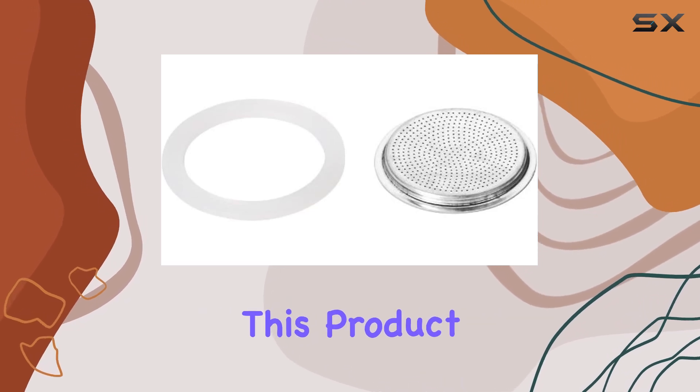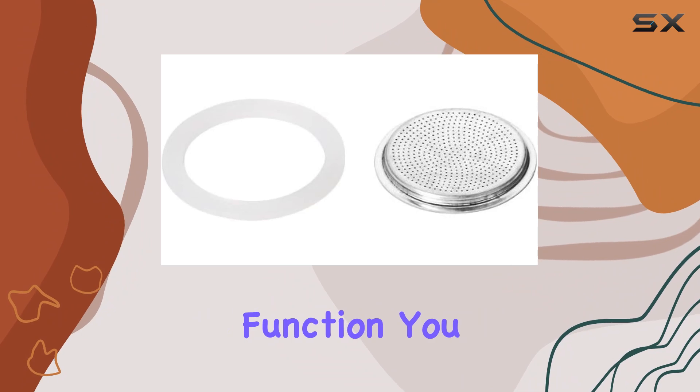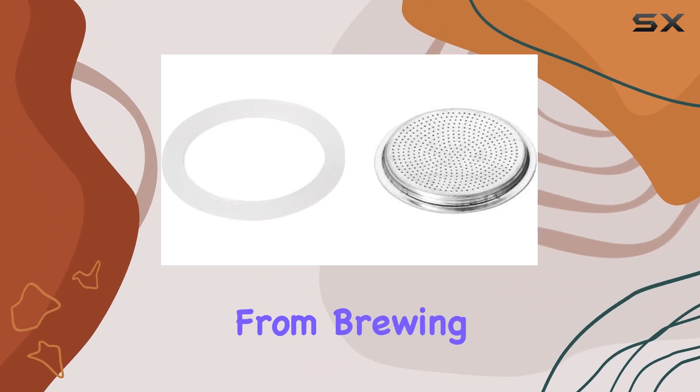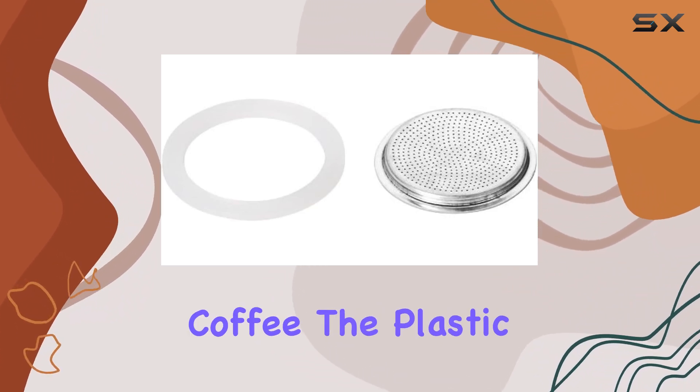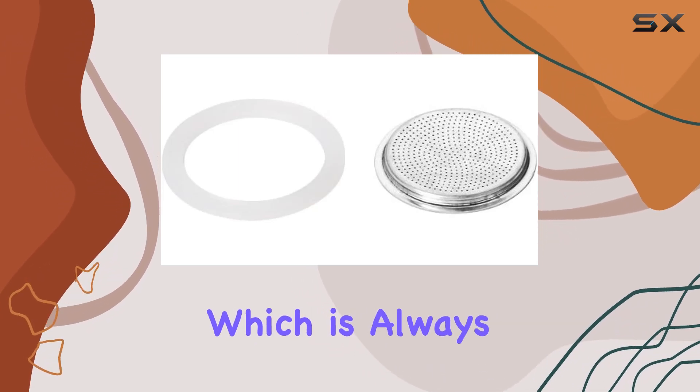One thing that really stands out about this product is its versatility. It's not limited to just one function. You can use it for various purposes, from brewing your favorite teas to filtering your morning coffee. The plastic material ensures durability and easy maintenance, which is always a plus.